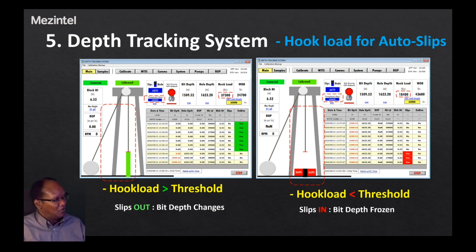That concludes the presentation for the hook load sensor for the portable depth tracking system as provided by Mesentel. Thank you for your time and we'll see you in the next video.